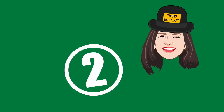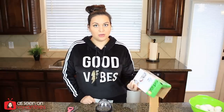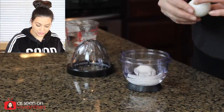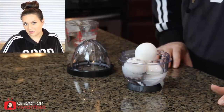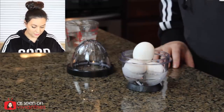Number two: Easy Eggs — BPA free, dishwasher safe, easy storage. There are three steps: one, boil your eggs; two, cool them off; three, shake them. You just twist it to open it and add water to the fill line. I'm going to do three hard-boiled eggs. My eggs are large so they're pretty big — let's see how many fit.